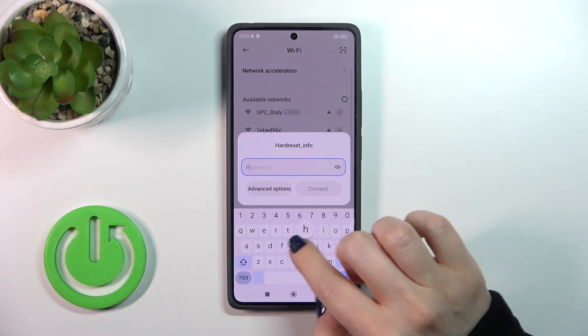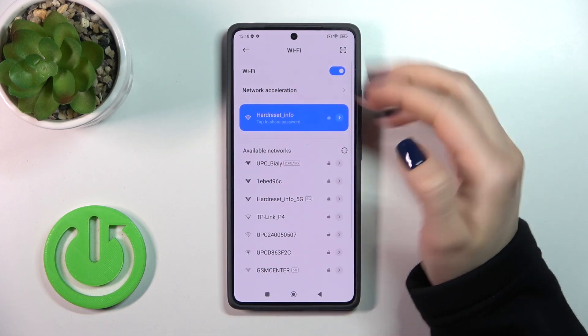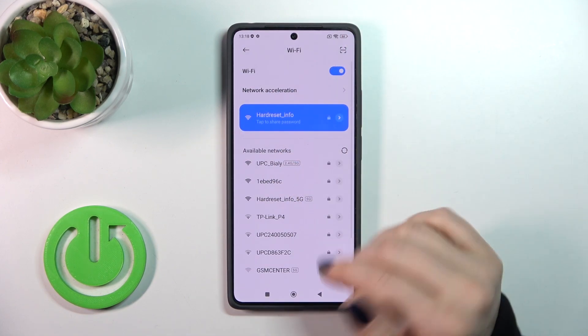Select one from the networks and enter the password. Then just tap to connect, wait a second, and we can see that we have successfully connected to this network.